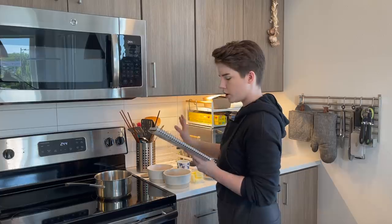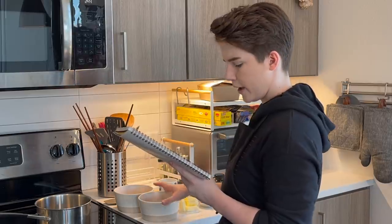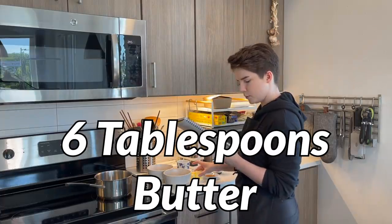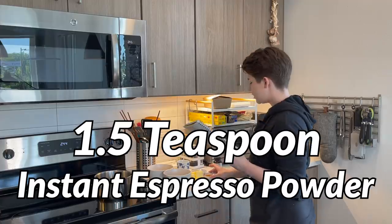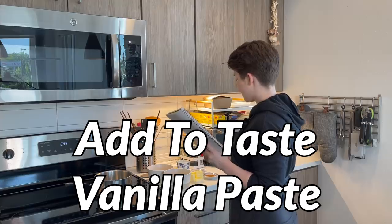If you have a digital thermometer, I highly recommend using it when making caramel — it'll ensure you reach the proper temperature to melt down your sugar without going beyond that and causing crystallization, which will leave you with grainy sugar, which is not what we want. For the caramel, we have: one cup of brown sugar (180 grams), one quarter cup of dark corn syrup (about 90 grams), six tablespoons of butter, approximately two tablespoons or 30 grams of water, a teaspoon and a half of instant espresso powder, one teaspoon of cinnamon, and vanilla paste to taste.